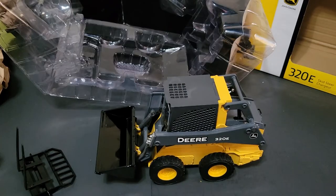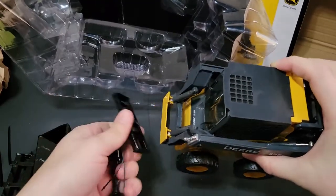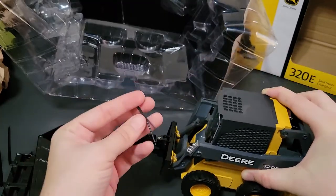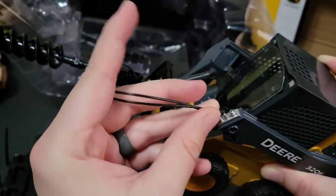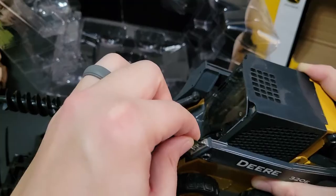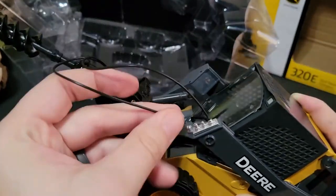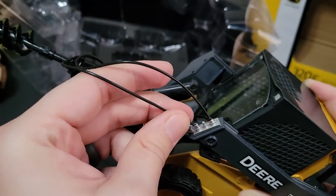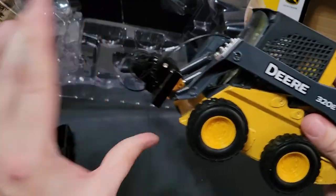I have a skid loader with tracks on it — this one is the same size so it'll fit the same attachments. Here is the auger, and you'll notice it comes with hydraulic lines. You just place those in here as such and it will act as hydraulic lines. For some reason that one's not going in, but you get the picture — that's how it would work. Then there's an auger; you'd be able to lift that up and it would do its thing.